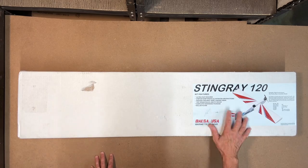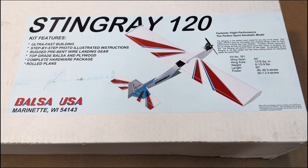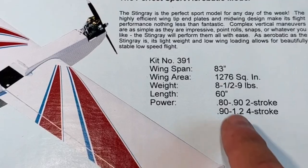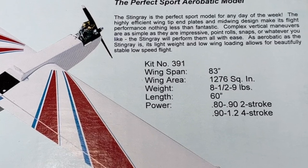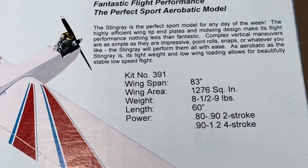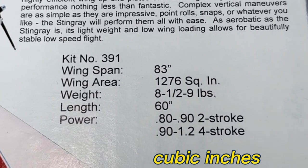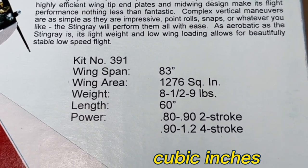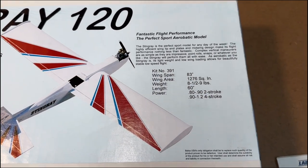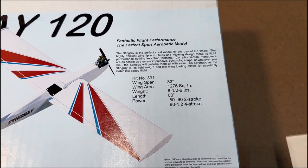Let's go ahead and open this thing up. Actually, I want to look at the label here real quick and look at some of the details. So here's the label. According to the box it has a wingspan of 83 inches, a wing area of 1,276 square inches, a weight of eight and a half to nine pounds, a length of 60 inches, and power of a 0.80 to 0.92 two-stroke, and then a 0.9 to 1.2 four-stroke. When you go to the website the specs show slightly different numbers.